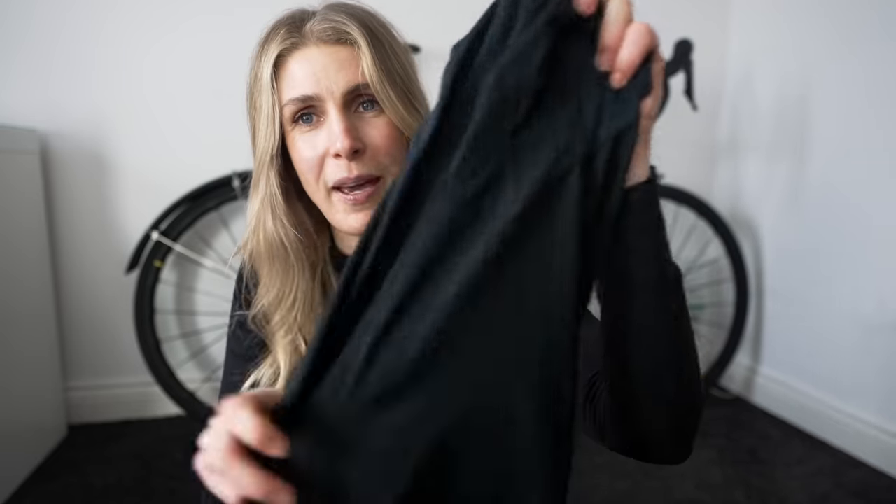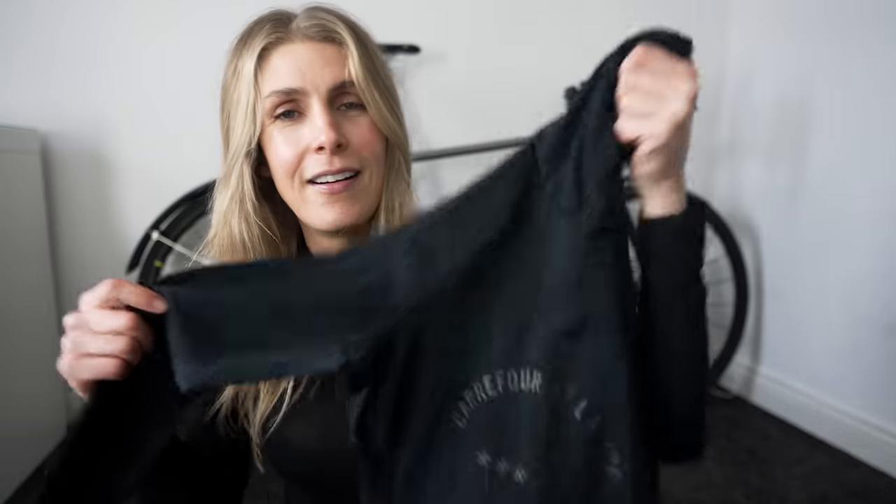The next thing I'm going to show you is probably my favorite piece of winter clothing that I have. If you're going to buy one thing from any of my recommendations it would be this, because I absolutely love it for on and off the bike. It is the Rafa women's Pro Team thermal base layer.